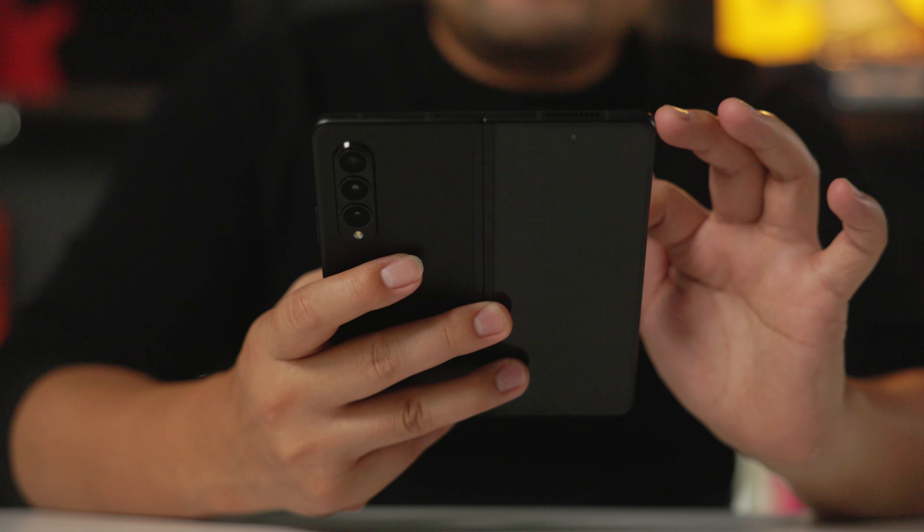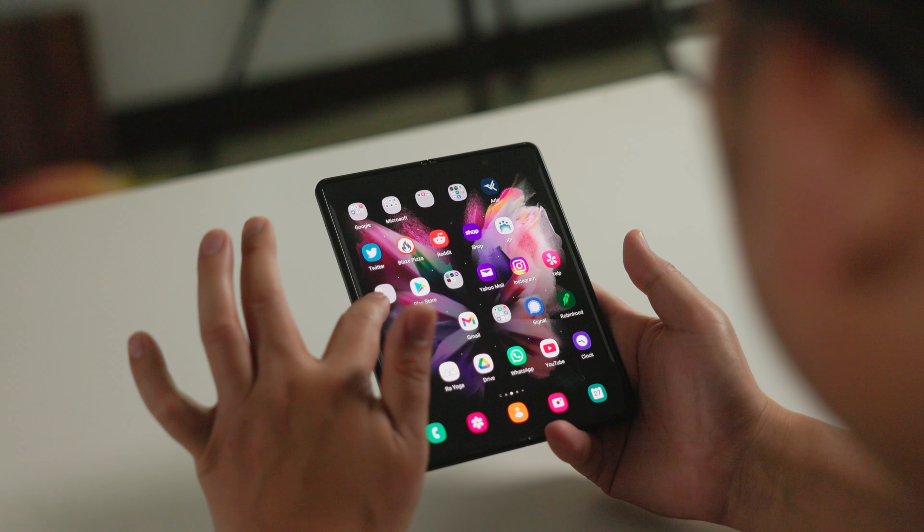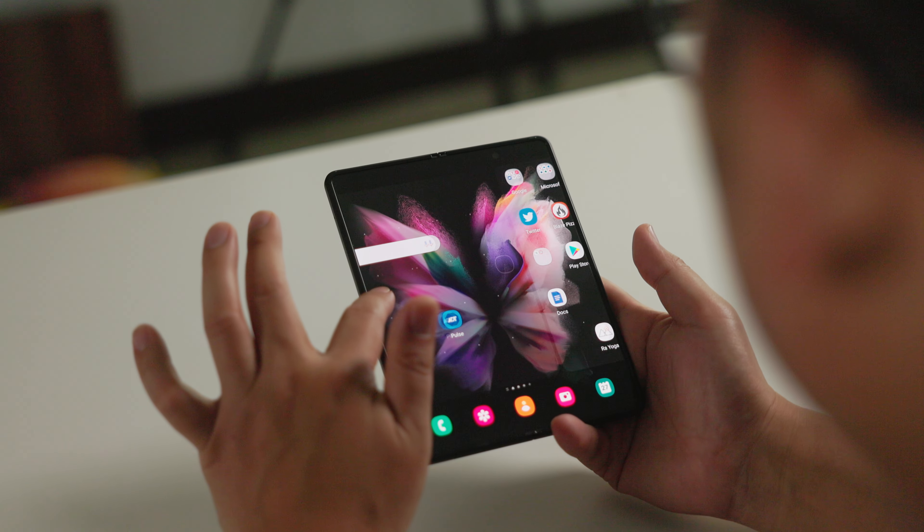This is the third generation of the Galaxy Z Fold, and this one is by far my favorite. I never really believed in the first generation because there's always something that needs to be improved. The third one is pretty much getting there — it's getting pretty good, and this one is definitely no exception.